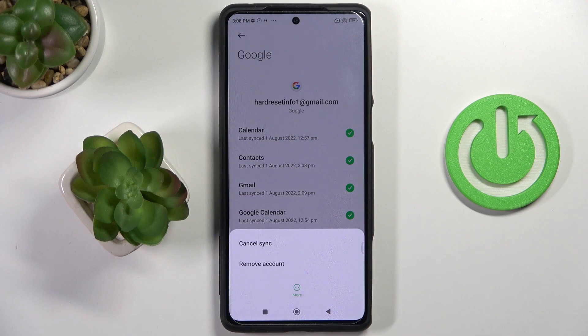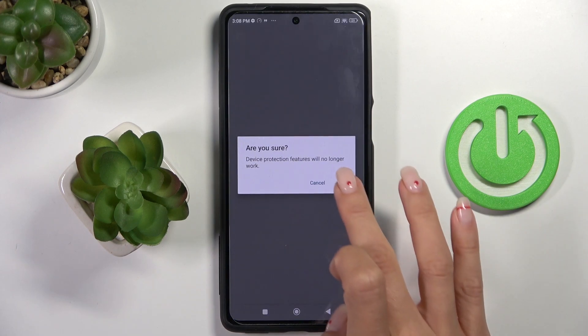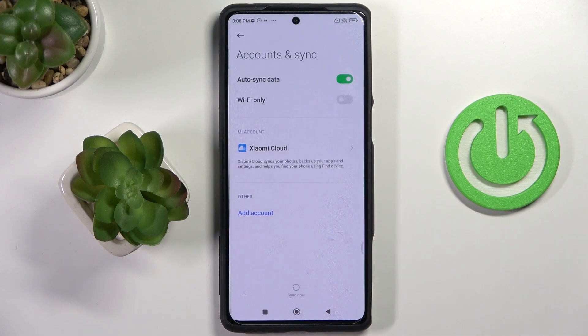To remove it, tap on the more icon and select Remove Account. Confirm that you would like to remove it by tapping on Remove Account. Select OK. Provide your fingerprint or screen lock pattern. And that's it — as you can see, it has been removed.